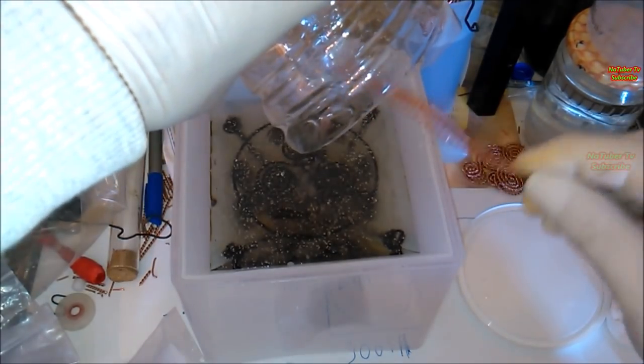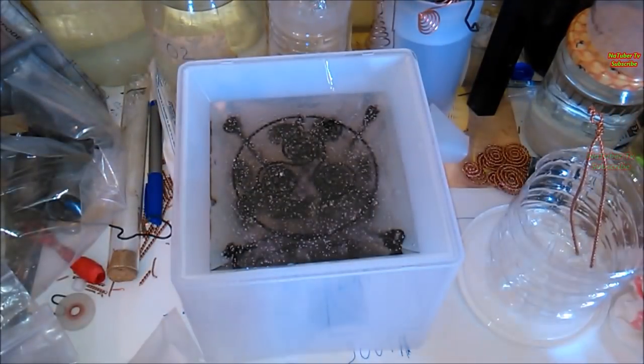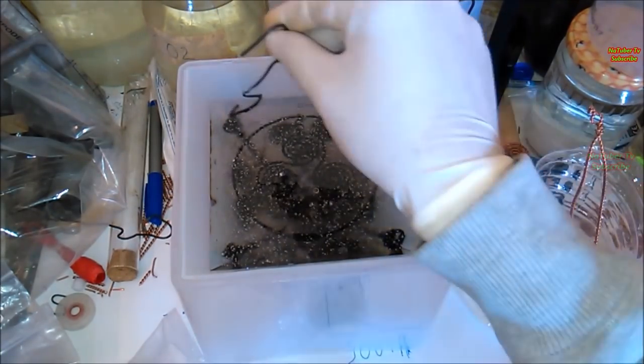Not every resin is good, and also not each resin has the property to be food safe — so keep your eyes open and look for a high quality product. The epoxy resin, when it dries, has a crystal clear surface, very good resistance after the curing process, and the fact that it is food safe — only for marked resins — has convinced us to use it.